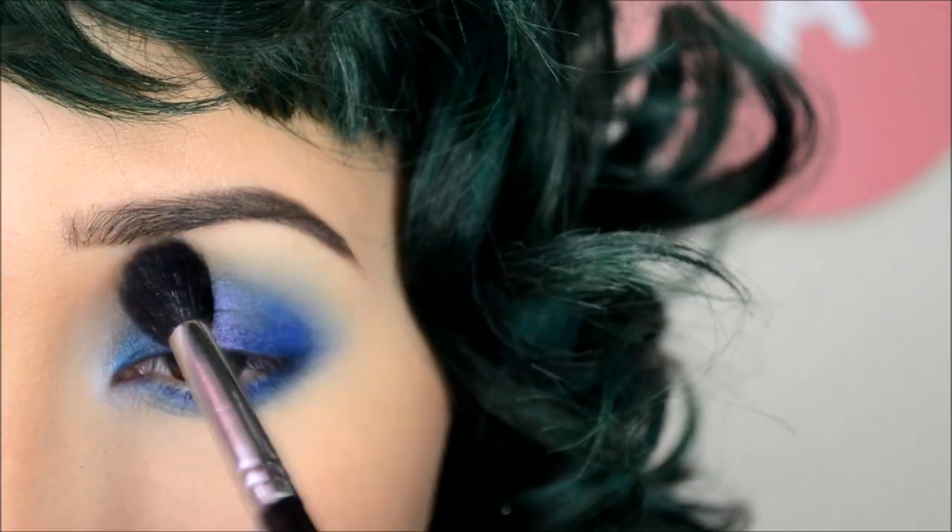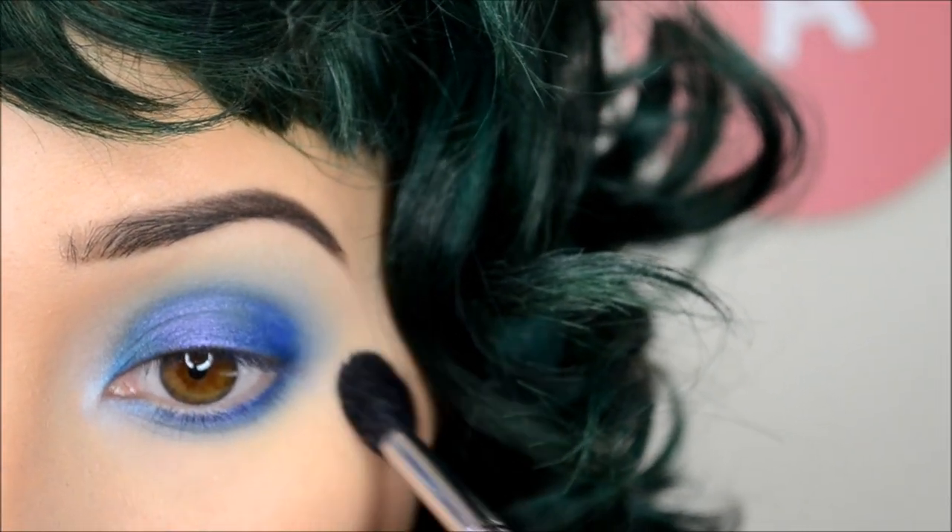Going back in with my tapered blending brush, I'm just blending out my crease and my lower lash line.